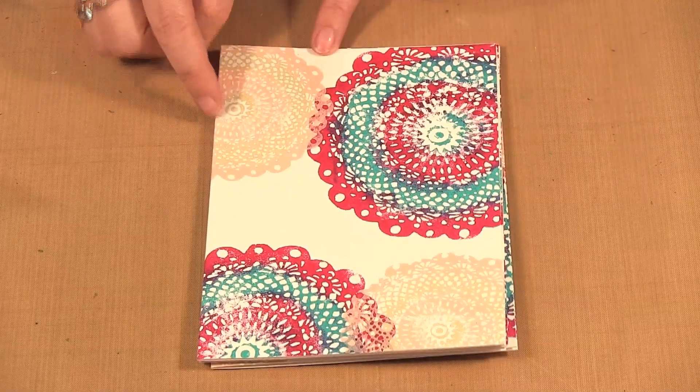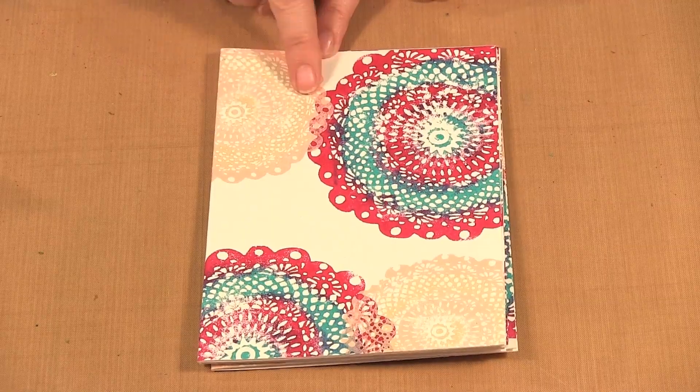Hello, welcome to Scrap Time. My name is Christine and in this video I'm showing you how to do two color stamping using stamps from Art Foamy's. I'm going to show you how I do this two color stamping.